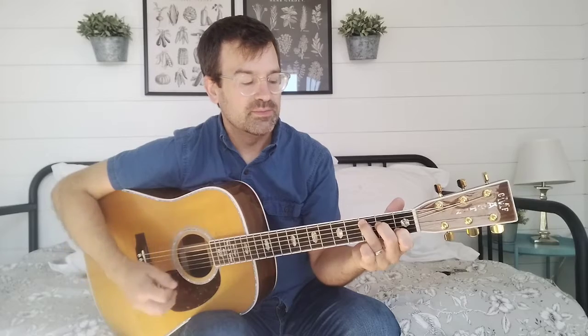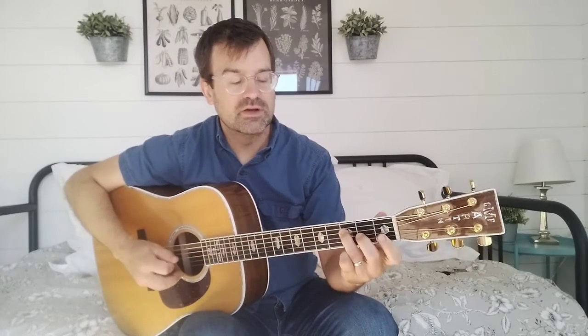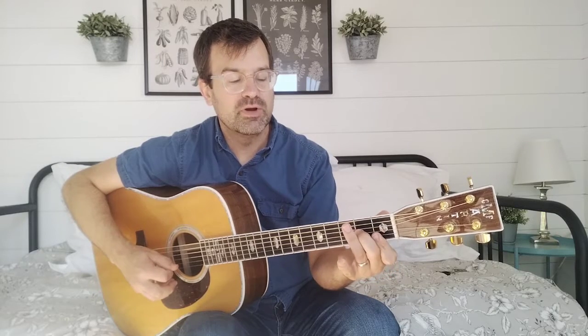Let the chord shape guide you for C. Your first instinct might be to play a certain way, but that's not it — you have to account for that note in the chord. Then you go to F, start on F. The F chord shape is going to guide you into the notes. It starts the same, but then with F you've got this barre here.